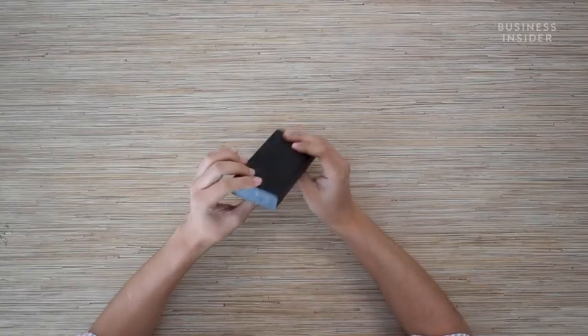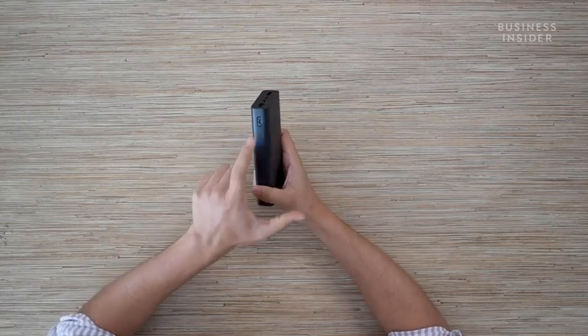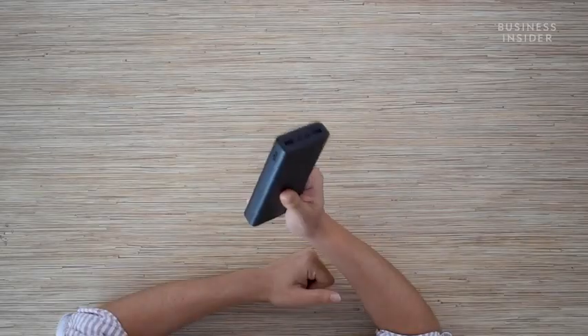At the back you'll also find BIS certification, which means you can sit assured that nothing is going to happen to your power bank for a long period of time, because this has been approved by the Government of India. On the side you'll also find a little button that tells you how much battery is there in this power bank with the help of LED indicators on the top.